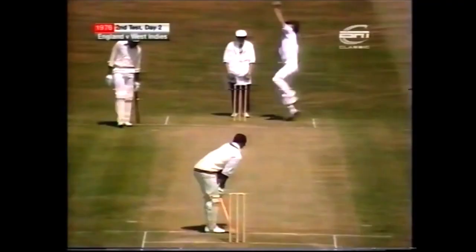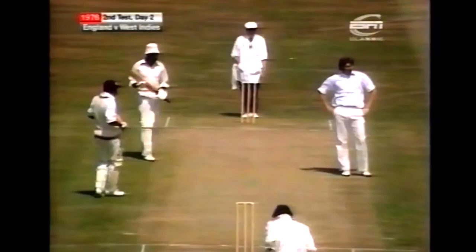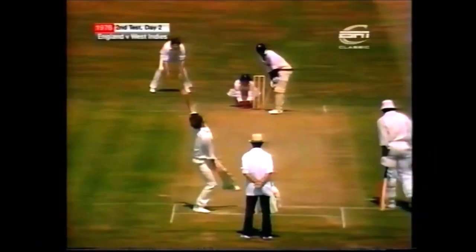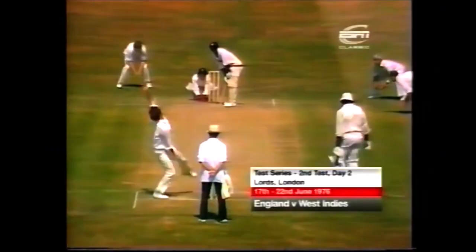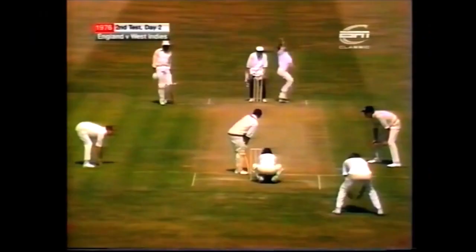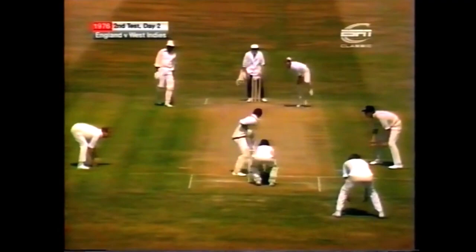Again, it's a short one which Greenwich powers away without any bother. That's cut away delightfully for four runs. Another typical Greenwich shot — wasn't all that short. It's a fine shot, a lovely stroke from Greenwich. Lovely footwork and a beautiful stroke straight down the ground to bring up his 50.